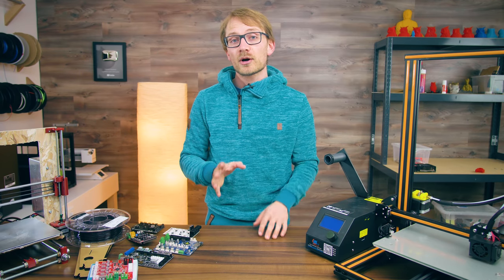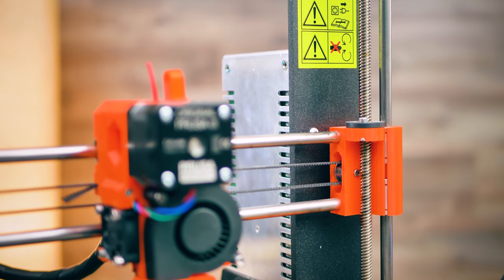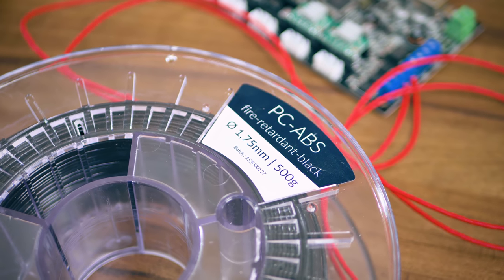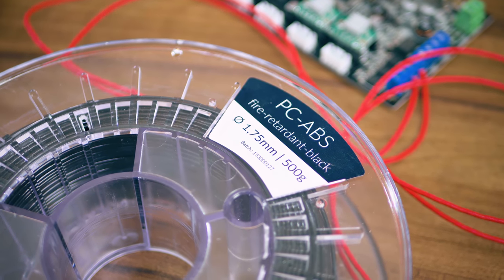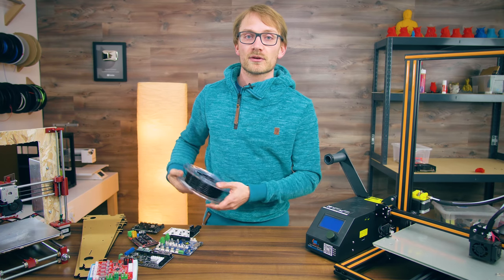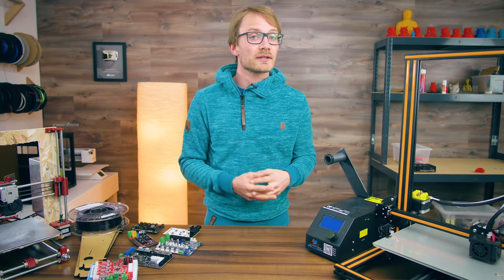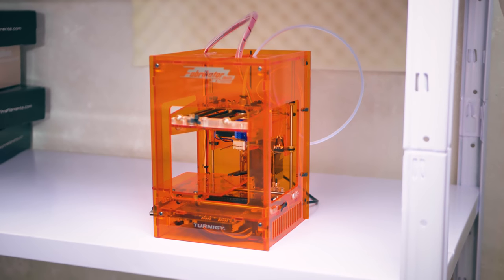If you're 3D printing parts for your next 3D printer, it might be a good idea to use one of the newer flame retardant filaments. I personally really like this filament — this is Austrian, a printer pro flame retardant PC-ABS. Prints great, doesn't burn, link in the description. Of course, you should also check the surroundings of your machine, so don't use them on wooden shelves or enclosures — pick something like a metal shelf instead.